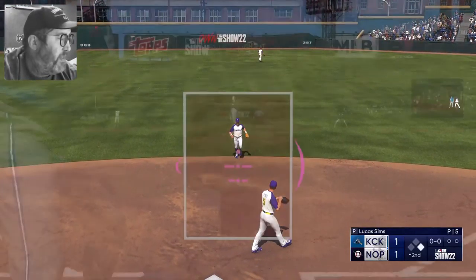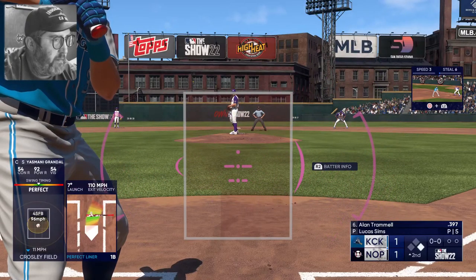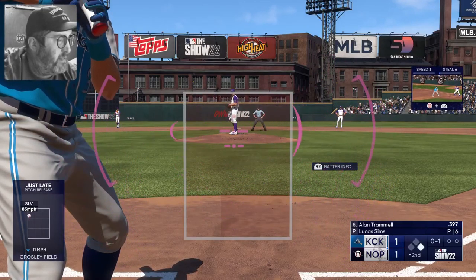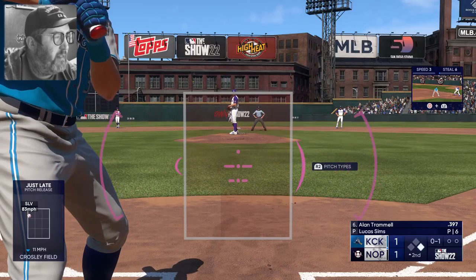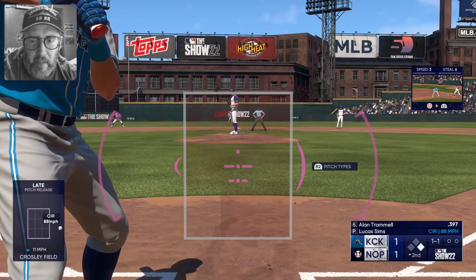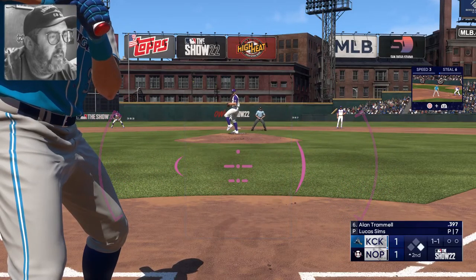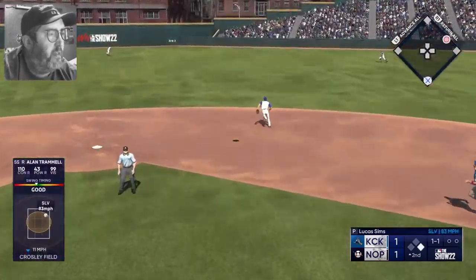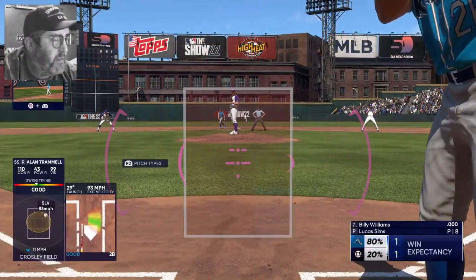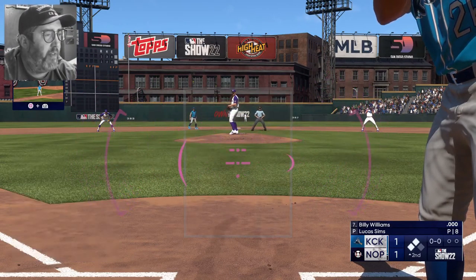Unfortunately Grandal is going to clog up the base paths — one of the slowest runners in major league baseball history. Slider just catches the inside corner, strike one. The 0-1 delivery from Sims, circle change misses way outside. One and one — Grandal takes his lead off first, Sims checks and the pitch — fly ball to right center, it might — it's going to drop, it bounces over the wall for a ground rule double! Second and third for Billy Williams.